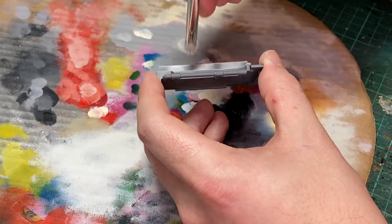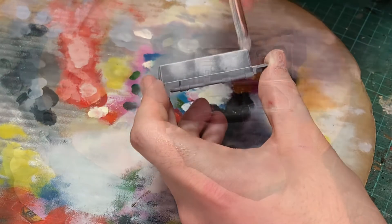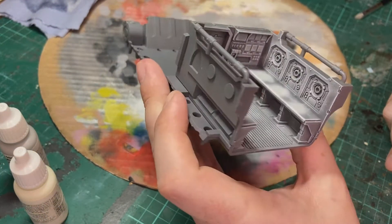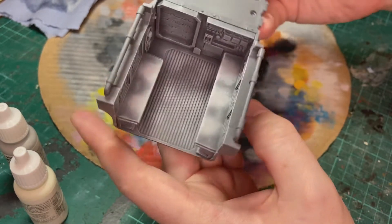Here I'm concentrating on adding some patches of grey onto the seats. After adding a small drop of ivory into the grey paint, everything gets a final dry brush, and then a dry fit to see how it's looking.